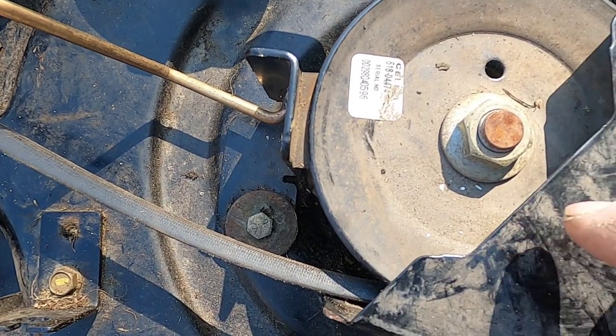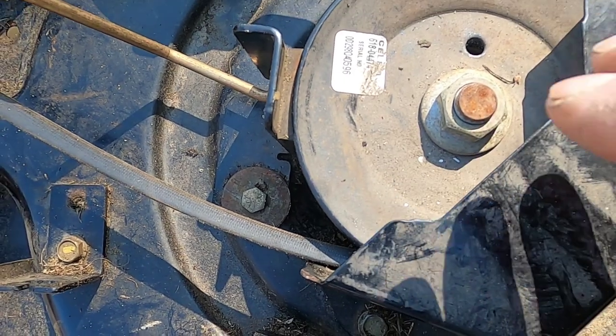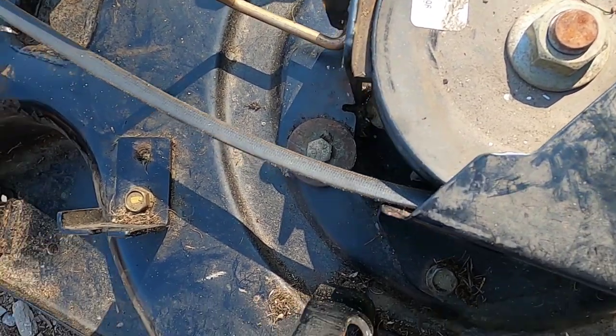What I believe it is, it's either a frozen bearing that I'm going to clean up or replace. Either way, the procedure's the same.